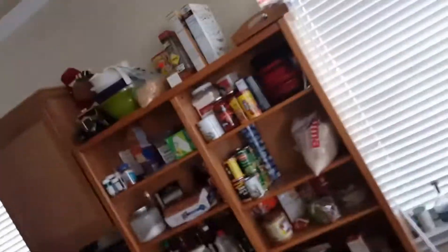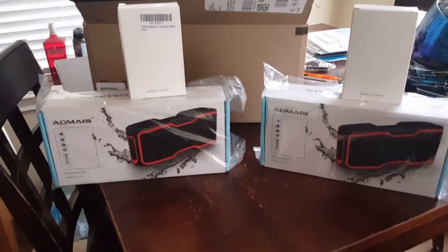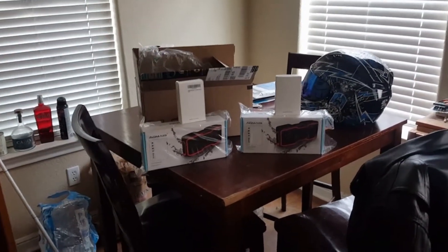Hey guys, Trent here, 4x4 Works in McKinney, Texas. I'm at my house doing a review on the Omaus speaker system that just arrived from Amazon. I placed the order a couple of days ago — they said it would arrive in a couple of weeks and it only came in a couple of days. So right off the bat, very awesome delivery time. Everything looks good. We're going to bust into them and give them a little bit of a test.